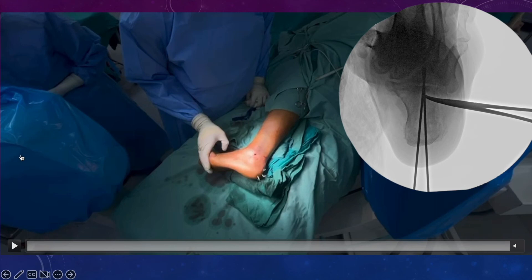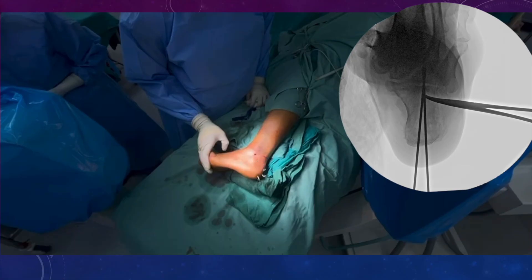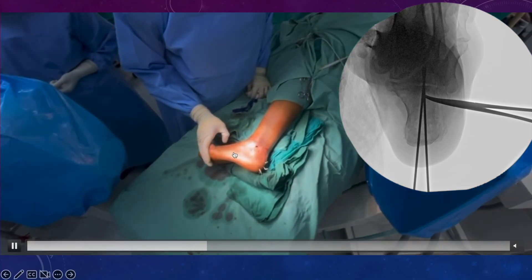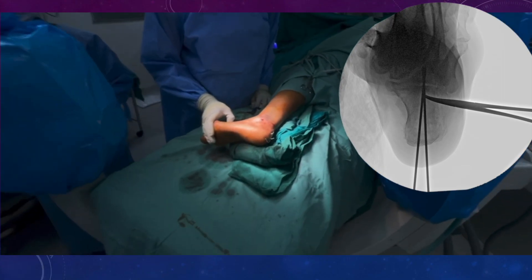Now you see we have rotated the C-arm console as we normally do for lateral views, so the beam is now passing in line with the posterior facet and we should get a good axial view. You see the foot end of the table is free and there is no hindrance to the C-arm console. The beam is passing in this direction, which is actually representing the posterior facet, and therefore there is no hindrance in the axial view for the calcaneum.